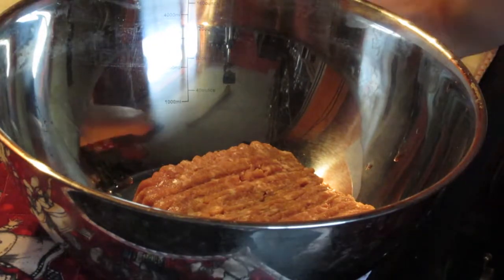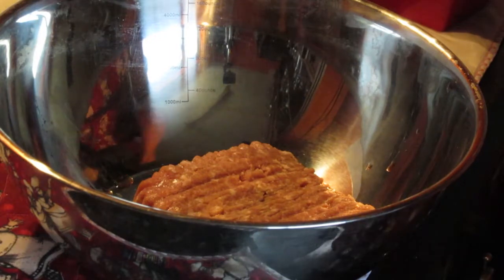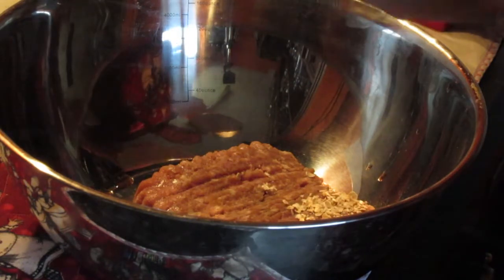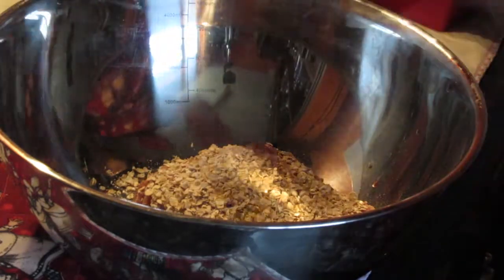Different recipes I've seen have used oats. So here goes some oats — about half a cup, thereabouts.